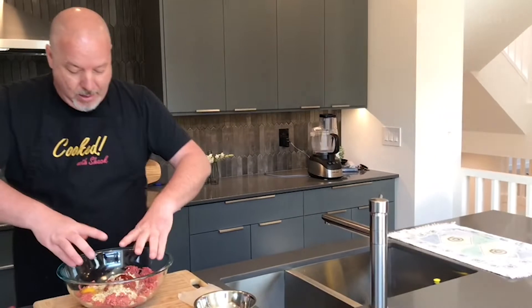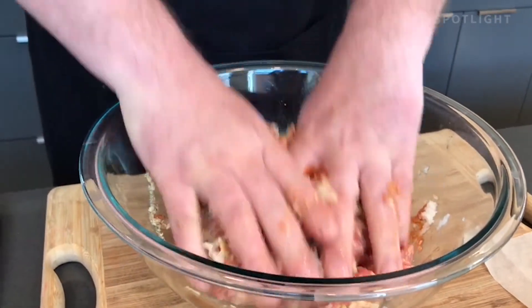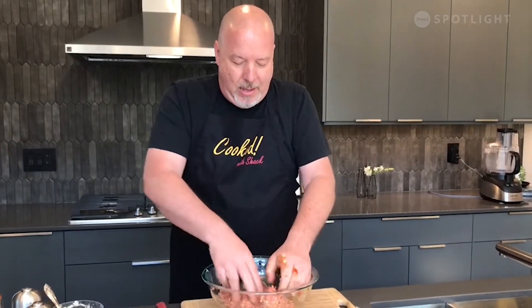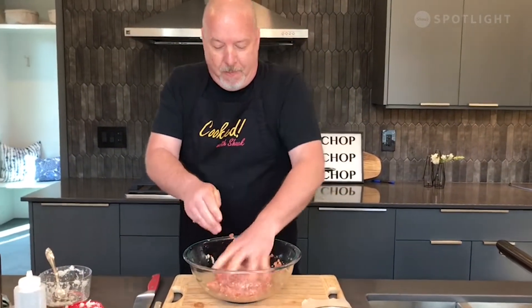Now the fun part — this is where you get into a zen moment. You're going to be squishing your meat. Just pretend you're at the spa. Nice and moist, getting it all incorporated. That's done now.